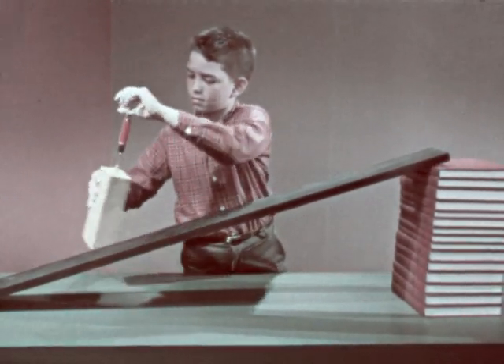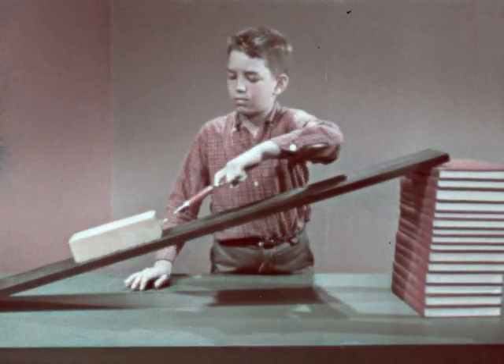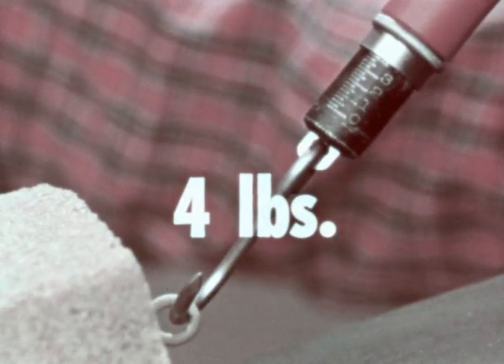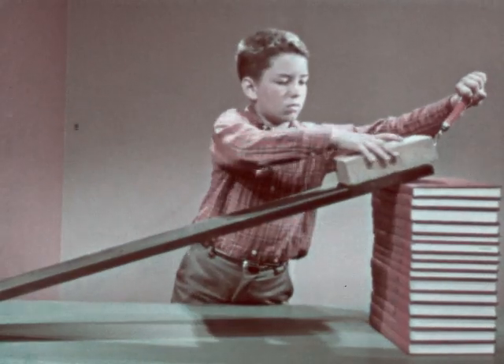Now we'll see what force it takes to pull the brick up the slope. With the brick being supported by the board, we only need to use four pounds of force — two pounds less than when the brick was lifted straight up.